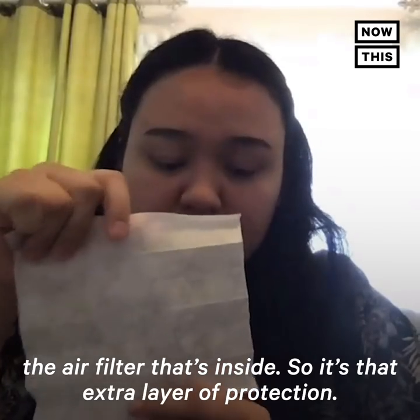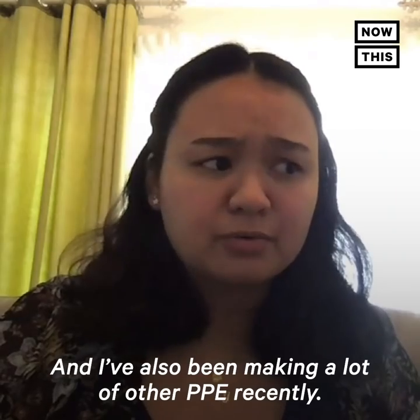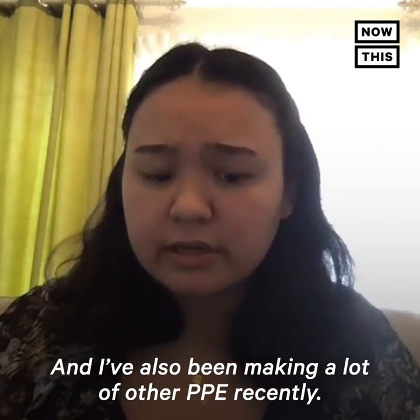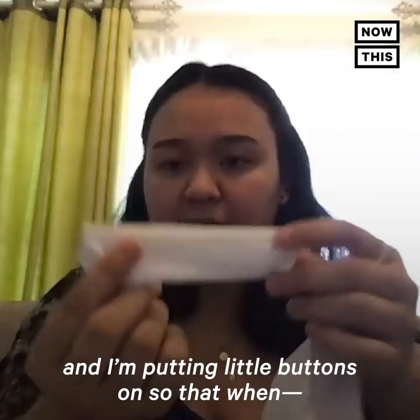I have an opening on one side so that you're able to pull out the air filter that's inside, providing that extra layer of protection. This is the antibacterial antiviral gray filter. I've also been making a lot of other PPE recently.